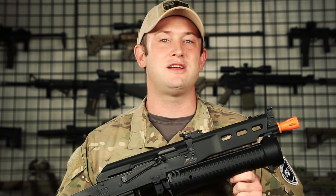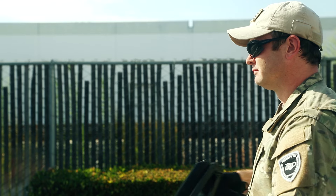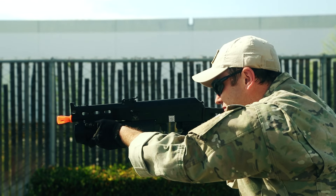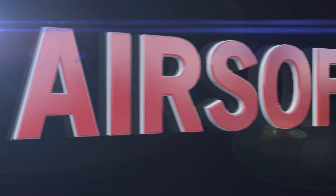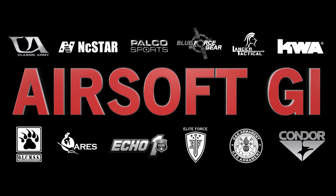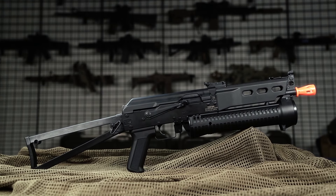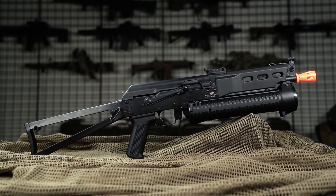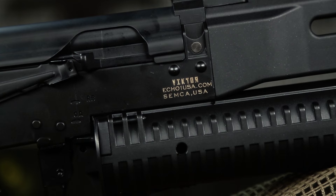Hi GITV, Bob the Axeman Hildebrand here, and today we're going to be taking a look at the Echo One Genesis Victor AEG. Now if you're not necessarily in the market for another M4 platform, or if you want an AK platform that's a little bit more unique, the Genesis Victor by Echo One is going to be a great option to take a look at.